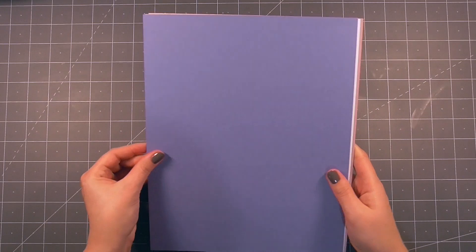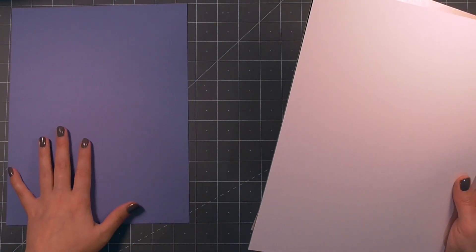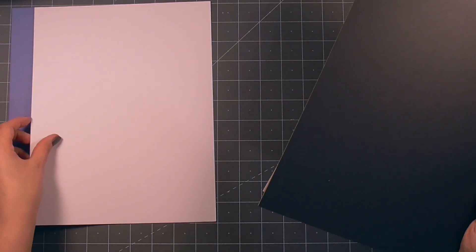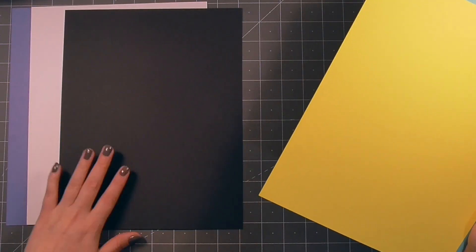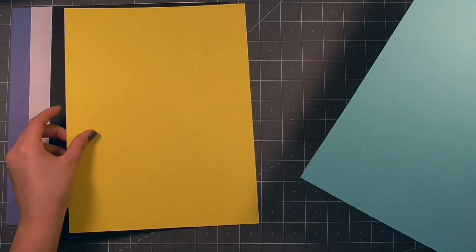Starting off with the cardstock, we have five sheets of card and that is pretty typical of these kits. We get five sheets that we can use for matting and layering or we can use them as our card bases, which is usually what I tend to do. The white is a Copic friendly, so an alcohol ink friendly white.